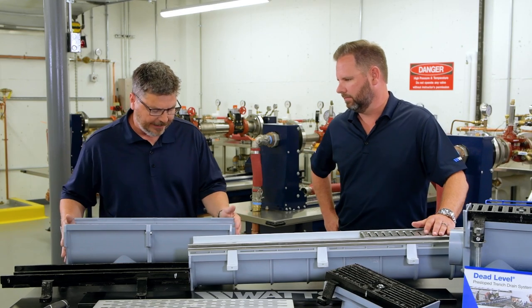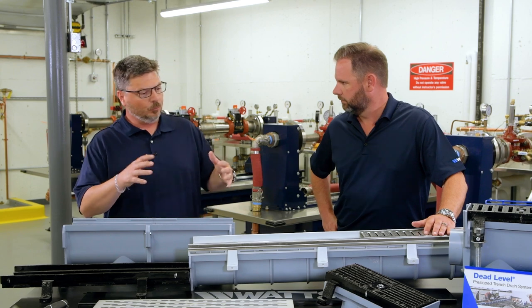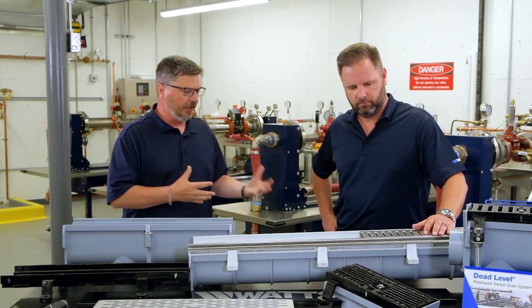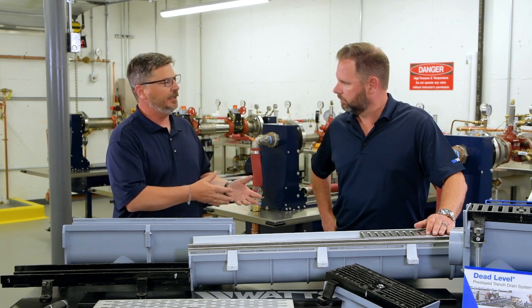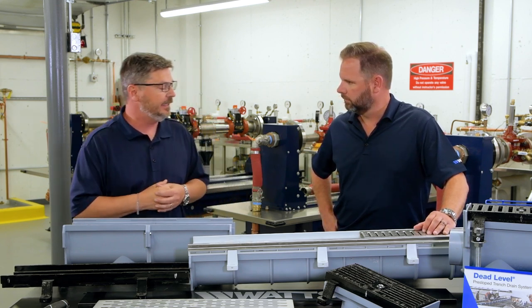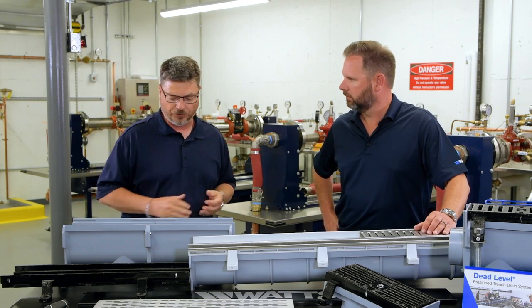So Watts' dead level trench drain — in our design we listen to contractors. Contractors came to us and said we like this, we don't like this, we'd like to see it with this, we'd like to see it without this. So we really took a lot of those ideas around the design of our dead level trench drain.